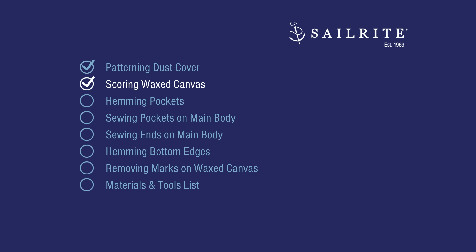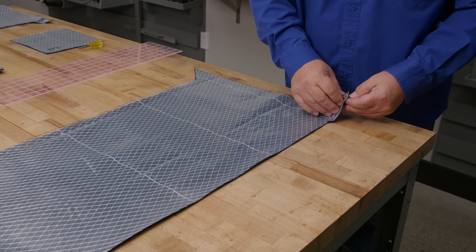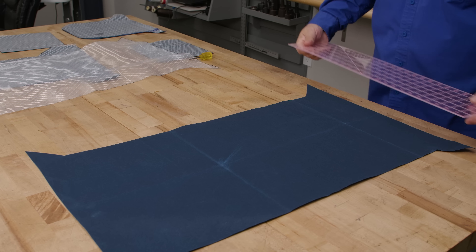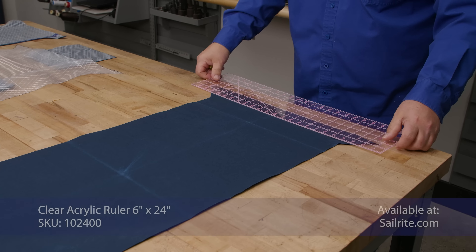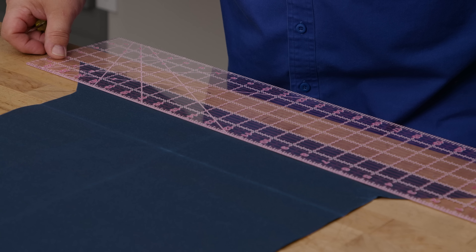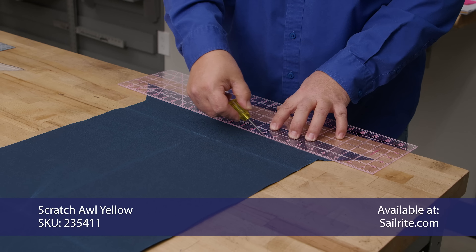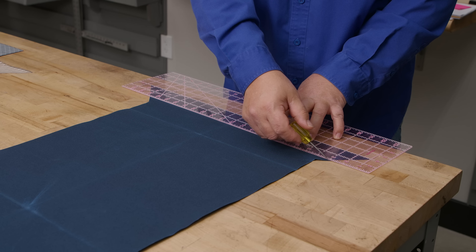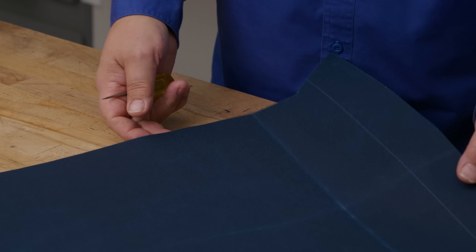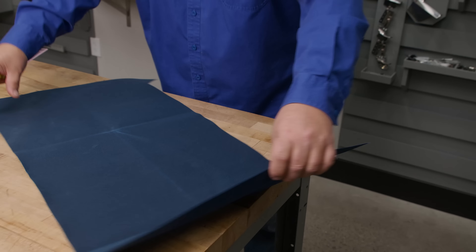After cutting your wax canvas to size, it's time to score the wax canvas. Take one piece and remove the pattern. Then take your clear acrylic ruler and lightly score on the short edges two inches up. Use an awl — don't press too hard or it'll transfer to the backside, but that's not a big deal since it comes out with a heat gun or hair dryer.